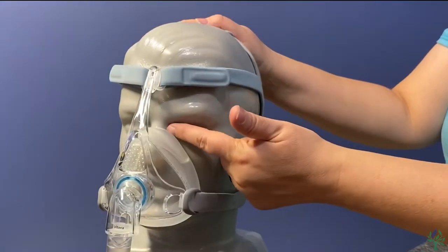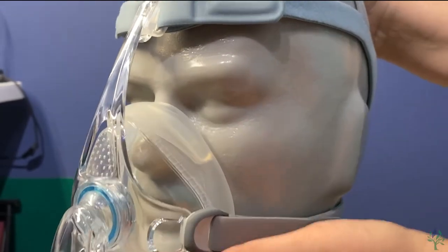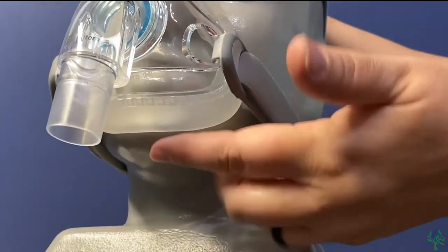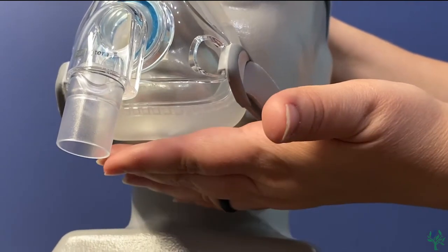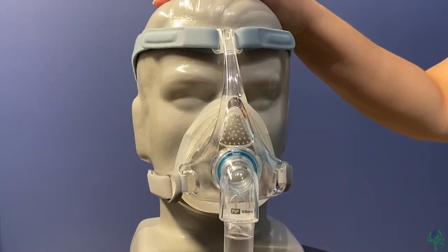You do want this cushion to sit right across the bridge of your nose — you don't want it too far up or too far down. You also want the bottom of this cushion to sit between your lip and your chin. If it's any further down, go ahead and adjust up here to pull that entire mask up. And that is how you fit the mask.